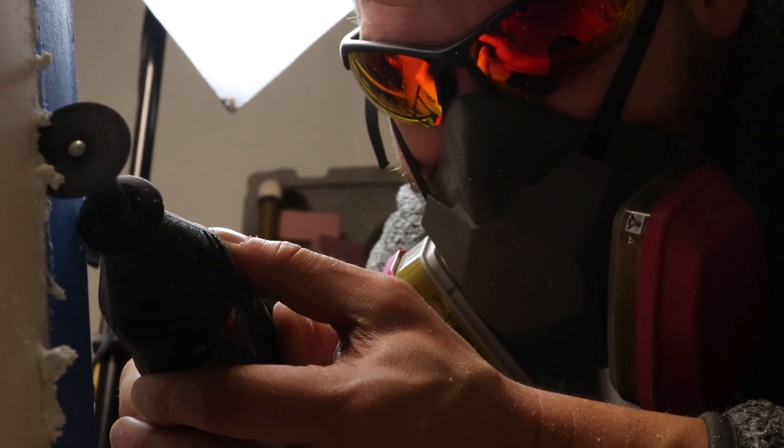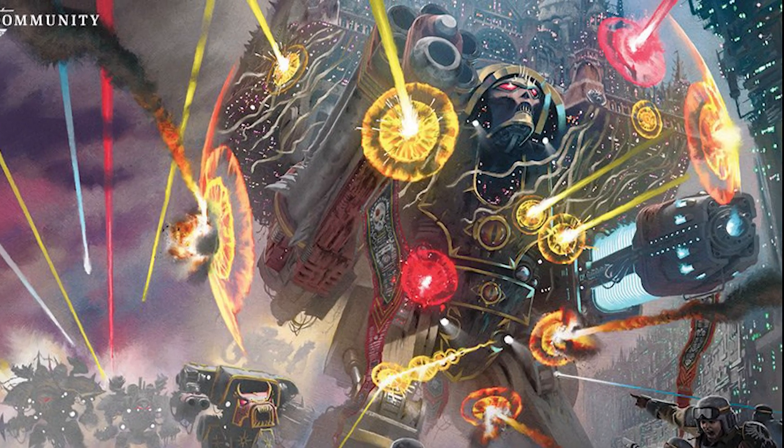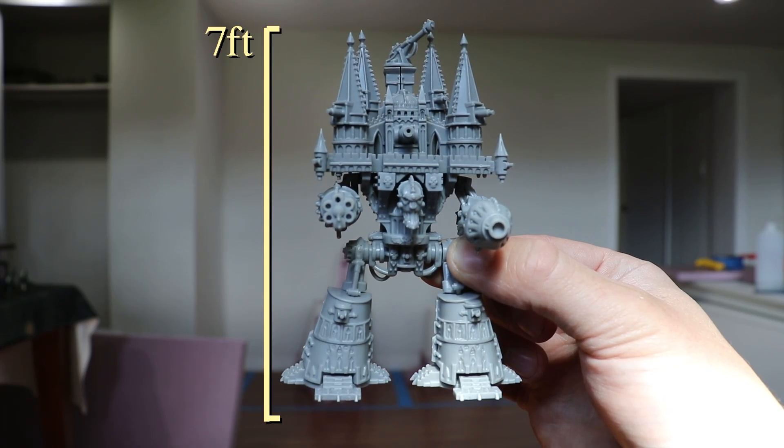The biggest Titan project in YouTube history is back. I'm building an Imperator Titan at 40k scale, a skyscraper-sized walking war machine that will stand over seven feet tall when it's completed.